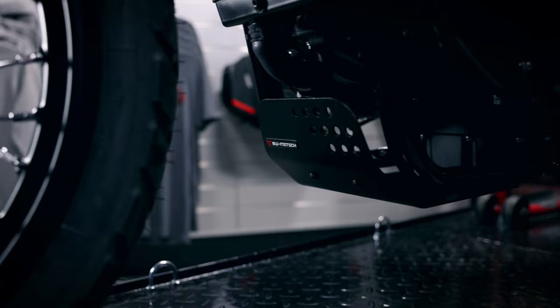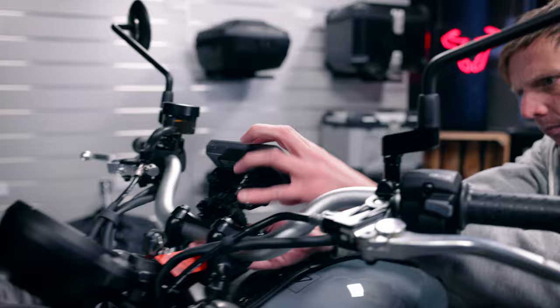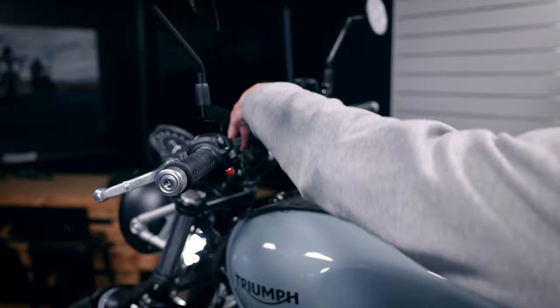We will also have a GPS mount up front — you simply attach it to the bar and then you can easily attach GPS systems to it.